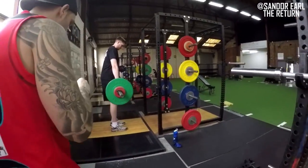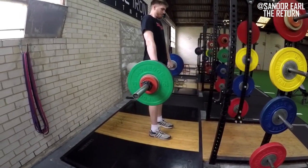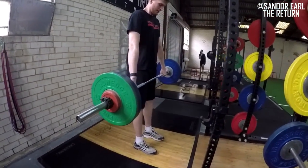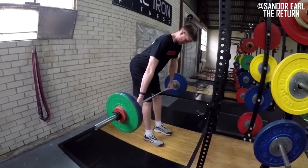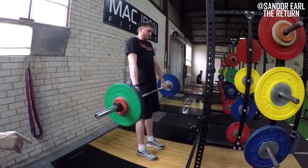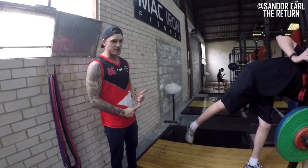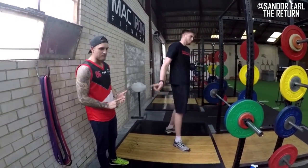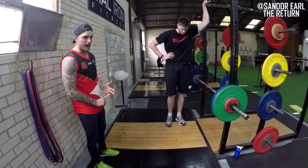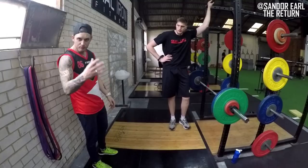He's in a volume phase, so right now in the off-season I like to build the posterior chain. I love developing eccentric strength in the hamstrings — one of the key factors to prevent hamstring injuries is eccentric strength. There are four factors for hamstring injury risk: previous hamstring injury, age, eccentric strength, and fatigue. For an RDL, I want to see: shins vertical, feet flat, control the negative, neck neutral, bar close to the body, explode up using hip extension not back extension, and squeeze the glutes for three seconds.